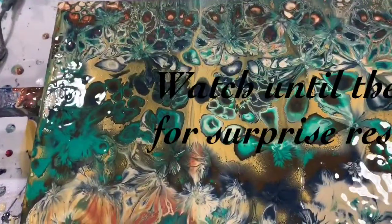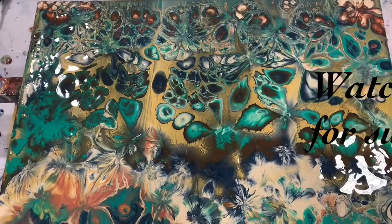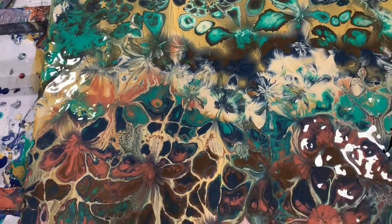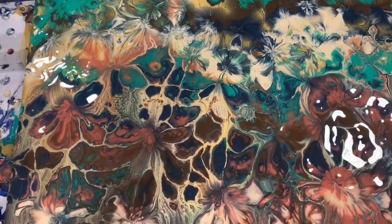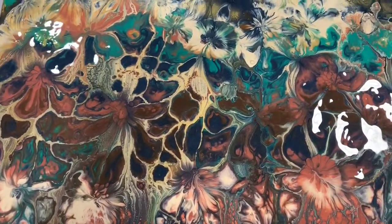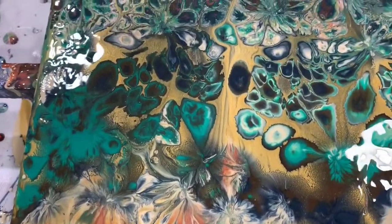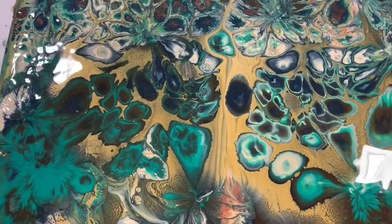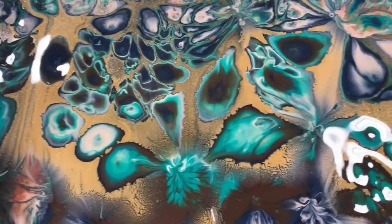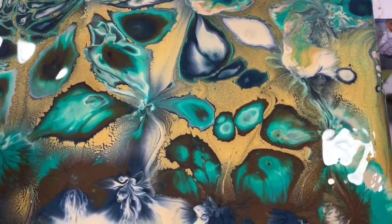Hi everybody, it's Deb again. I waited a while until the painting was a little bit dried — about 15 to 20 minutes. And what I did is I did balloon kisses on it, and I'm just so much more happy with the way this turned out. I just felt like the middle where the gold was, my gold swipe color was way too plain. So I just took a small balloon with water in it and did these balloon kisses, and it turned out great.